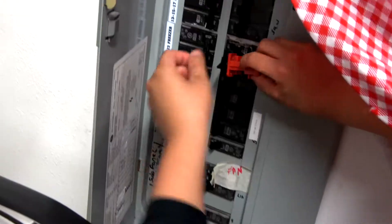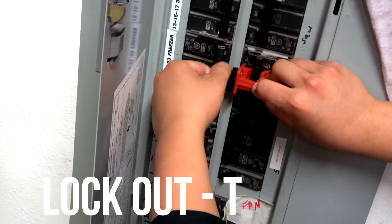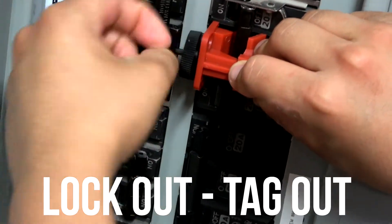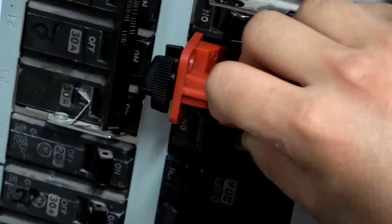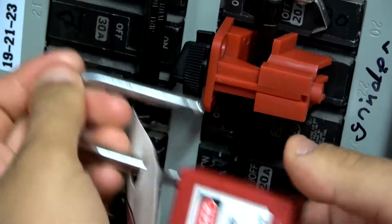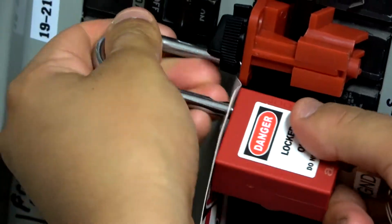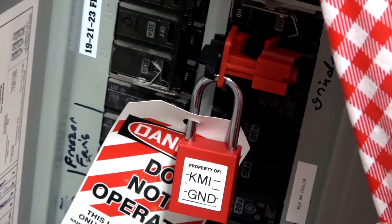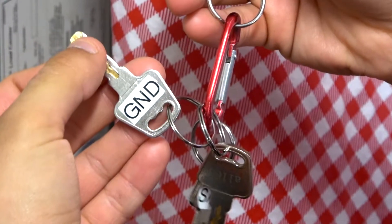Our lockout tagout program makes sure that all employees avoid any potential injury with any equipment that could cause bodily damage. We do this by locking out the breakers to make sure that they cannot be turned on while cleaning, sanitizing, or repairing any specific equipment. Our grinder uses this particular lock and key.